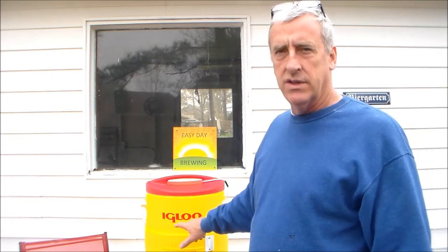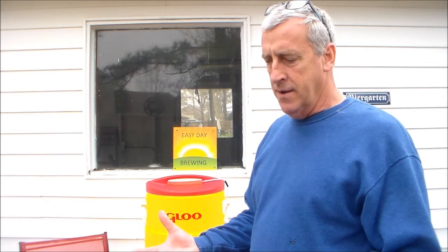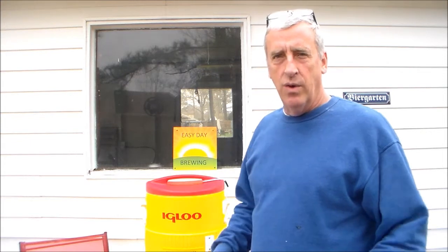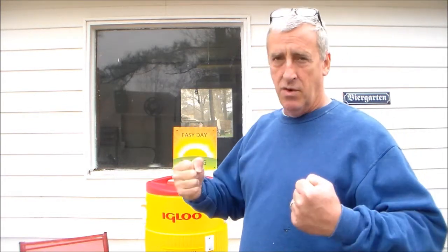Think of this mash tun as a big plus sign for pressure. Any hot air or steam trying to escape would be impossible because the pressure is so high in there — it's coming down on everything inside the mash tun. That's the way to go. If you want to get a cooler for a mash tun, find one with a really good tight lid; it's going to keep your temperatures rock solid and hold the pressure inside.